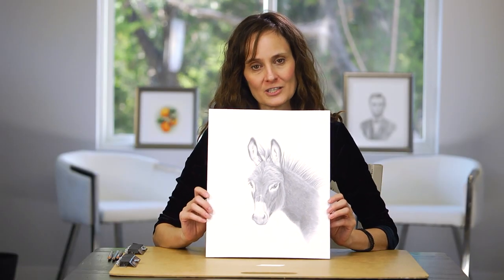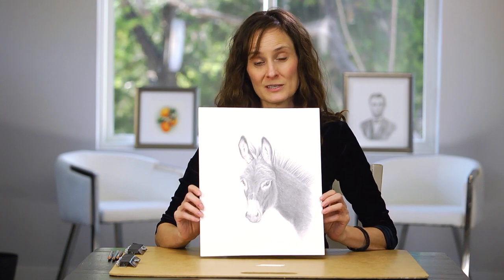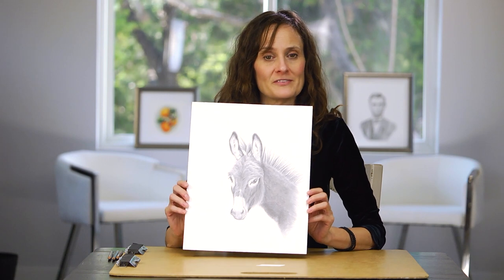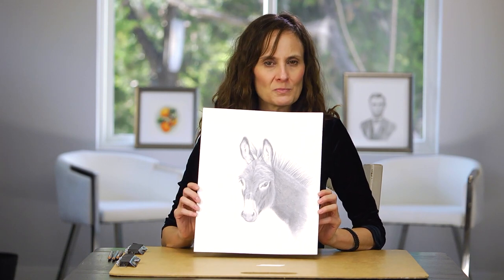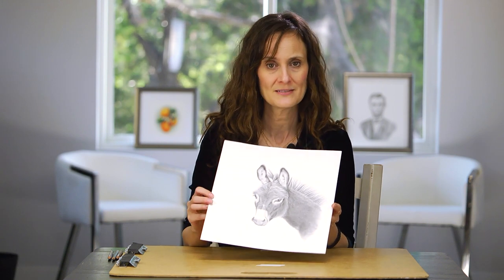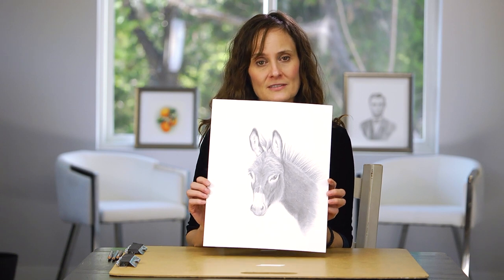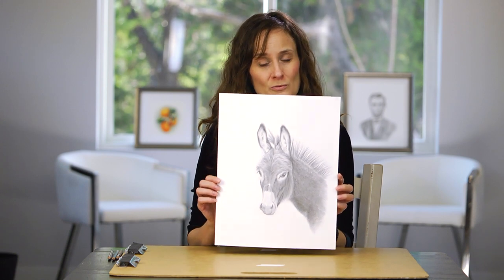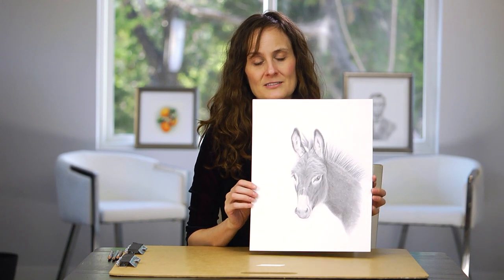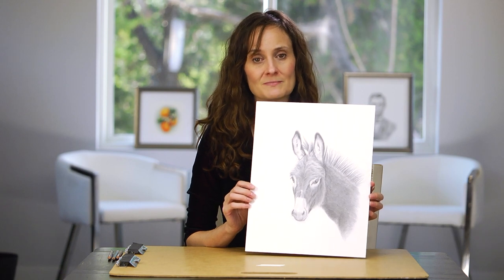You've put in all this effort to do this really important drawing and now you want to preserve it. You might want to know how to use spray fixative. I've got a couple of other videos like what is a spray fixative and how to choose the best spray fixative, but I also want to show you how to use it so that you don't ruin the drawing you've worked so many hours on. Let's take a look at how to apply the spray fixative and I'll show you some steps.